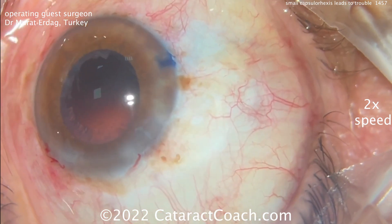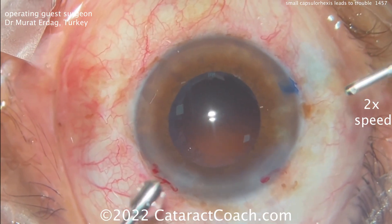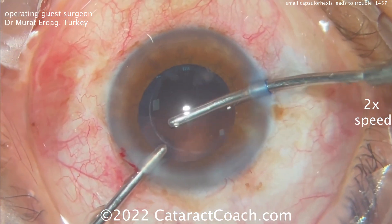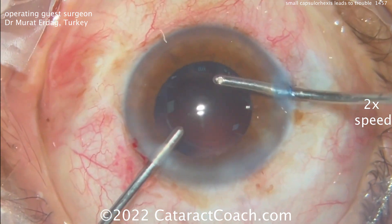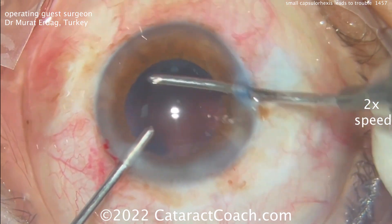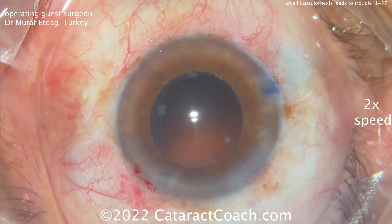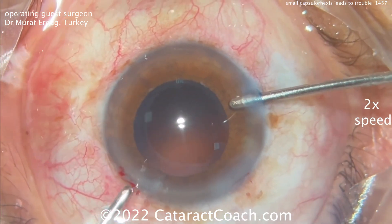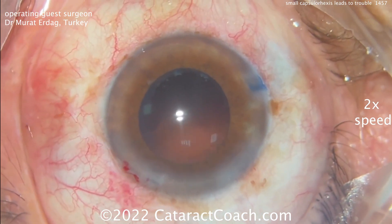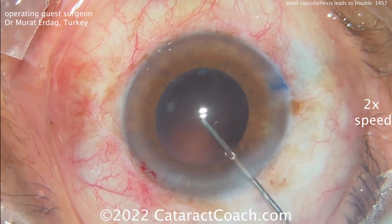Now how do you finish the case? There's still lens cortex in the eye to remove. It looks like a bimanual approach — do that sub-incisional area last. Going to the other areas first is a good idea. With bimanual irrigation-aspiration you have full access and can split the handpieces and switch hands. Now switching hands, but that sub-incisional space is where the Rhexis ran out or ripped, and you have to be very careful there.